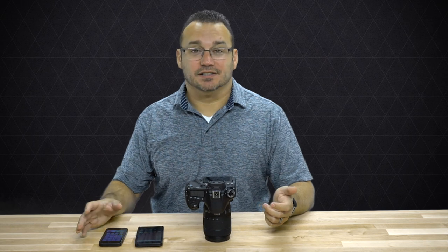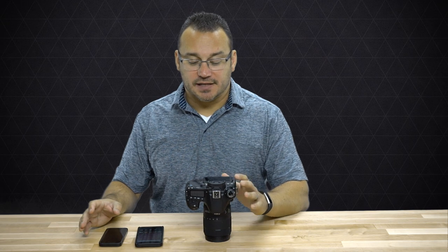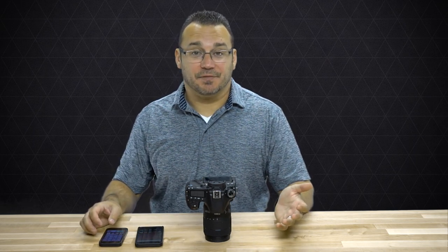Typically when you're out shooting photos, you are not connected to a Wi-Fi somewhere else, and so your iPhone isn't connected to another Wi-Fi network. And what that means is that because it's not connected to a Wi-Fi network, when you do turn Wi-Fi on on your 80D, your iPhone will probably connect to it right away because it's not connected to something else.